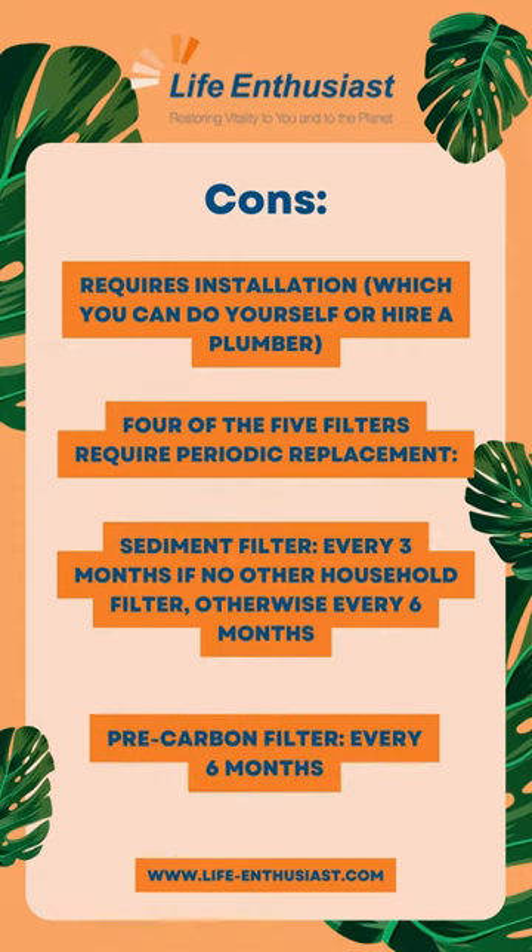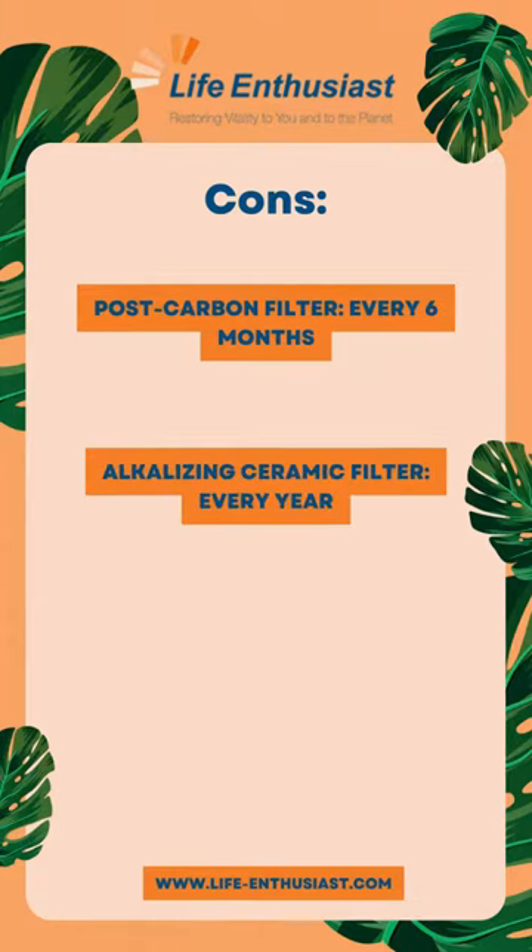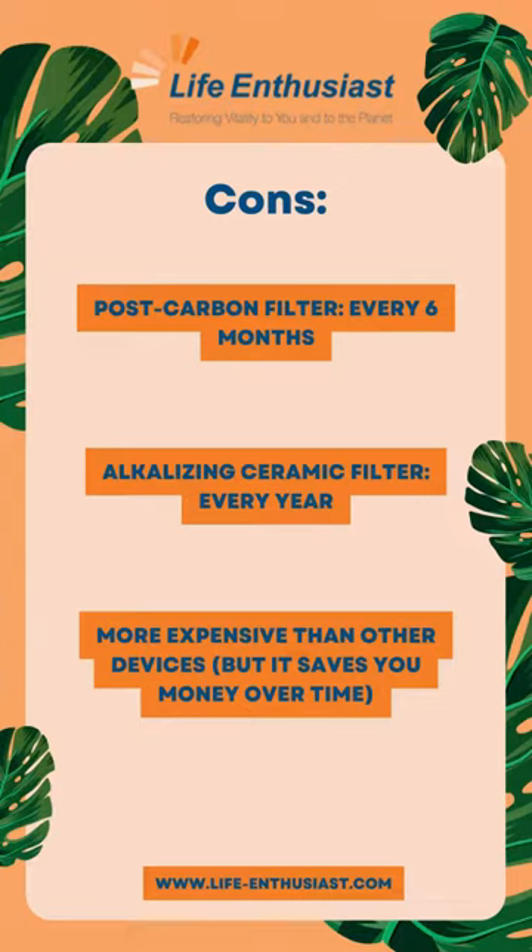Pre-carbon filter: every six months. Post-carbon filter: every six months. Alkalizing ceramic filter: every year. More expensive than other devices, but it saves you money over time.